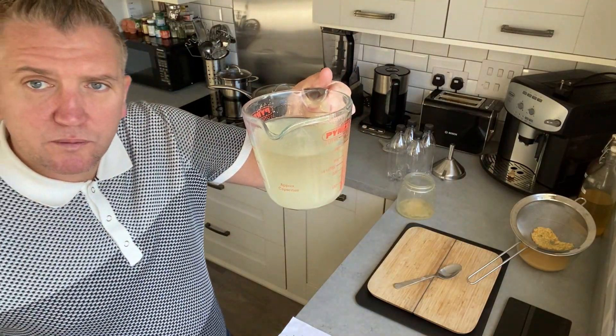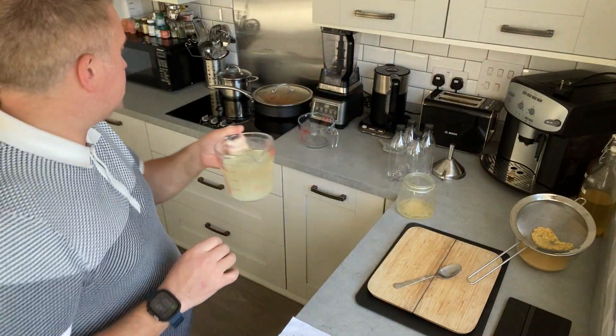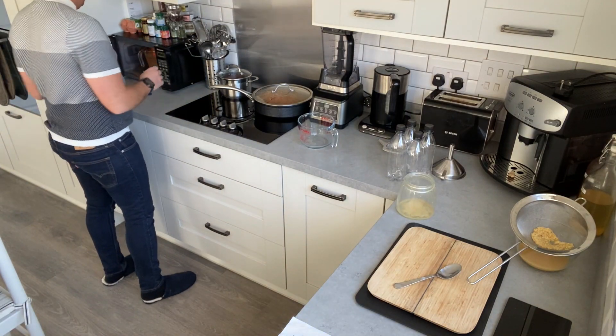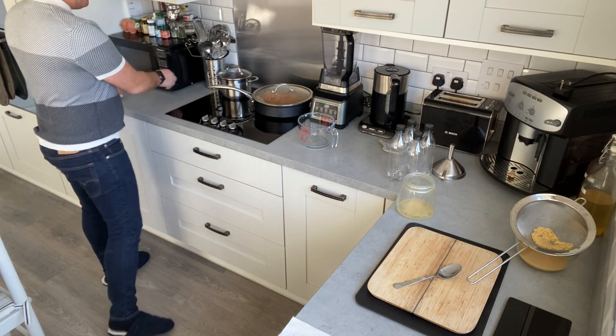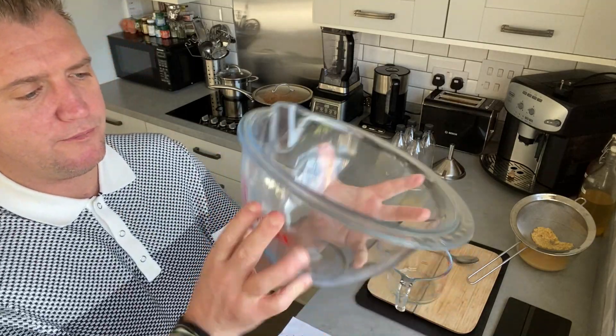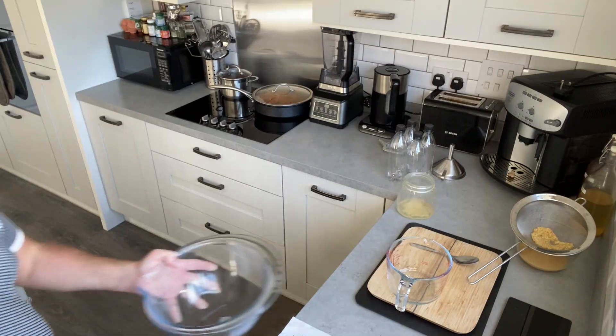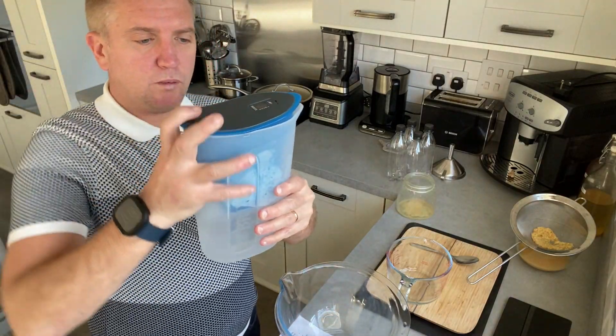I'm just going to put that in the microwave for one minute just to make sure it dissolves. I need 1.5 litres of water, so I'm just going to measure this out using a filter of water.